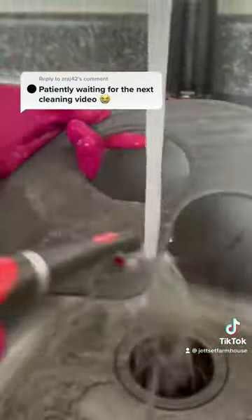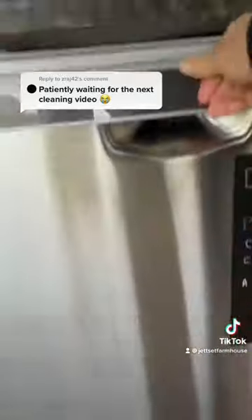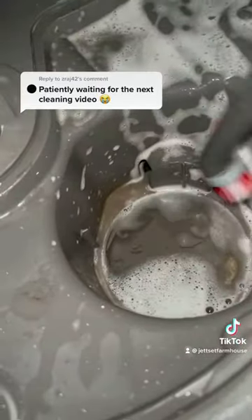When that cycle is over, remove the vinegar and then sprinkle the bottom of the dishwasher with some Arm & Hammer baking soda. Run another hot cycle and then scrub off any dirt that you see in the body of the machine.